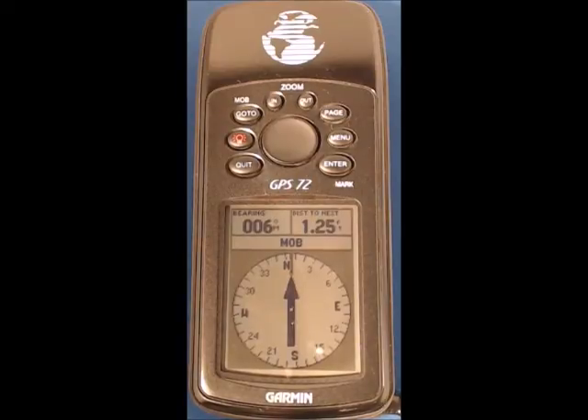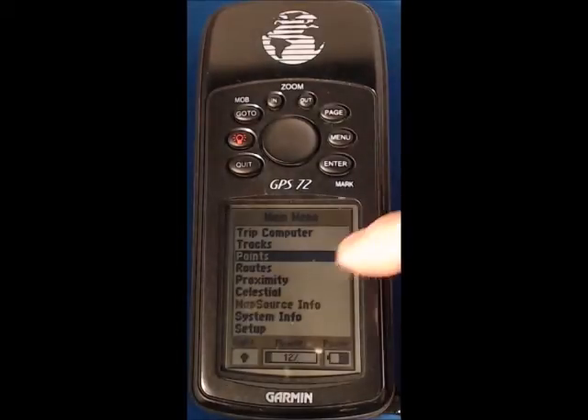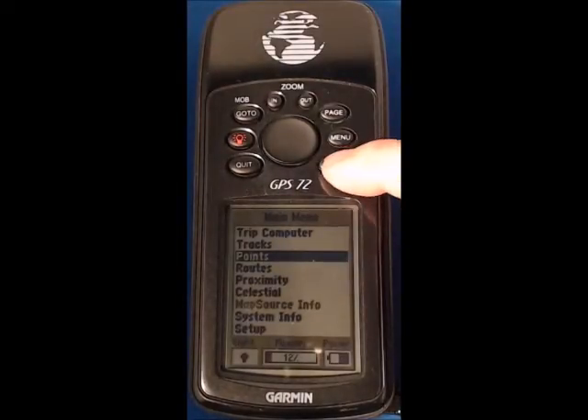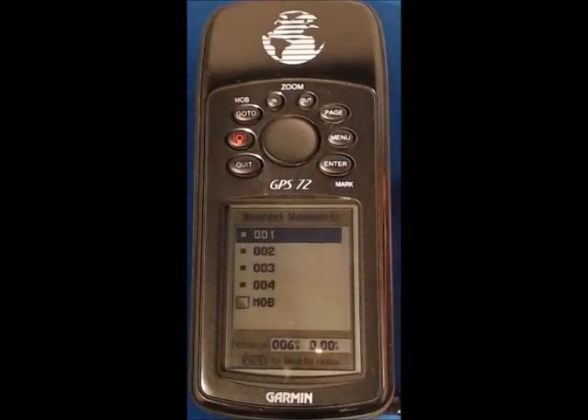With that information I'm going to press menu, menu — you can see points is already highlighted — so enter into that and waypoints, enter into that. Waypoint number one is the one that we want to project at 175 degrees and 0.7 nautical miles.